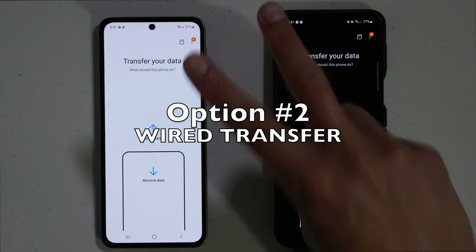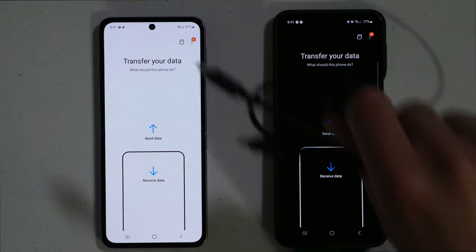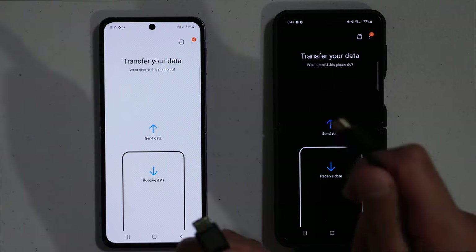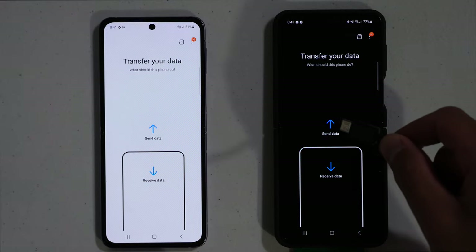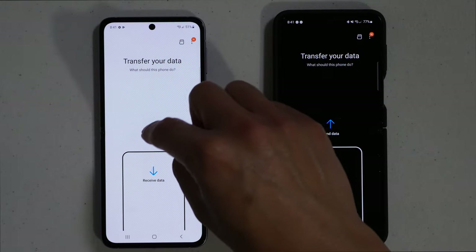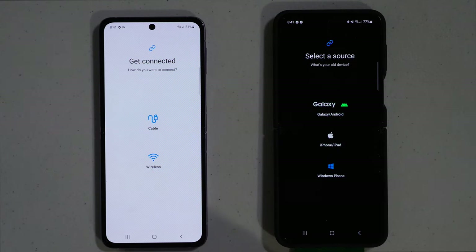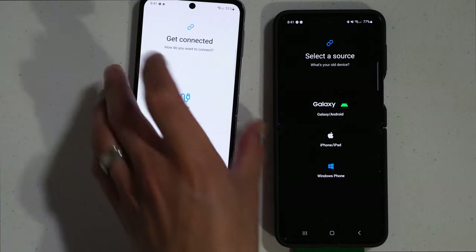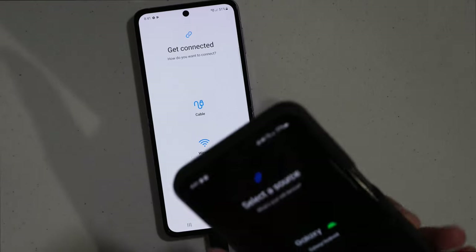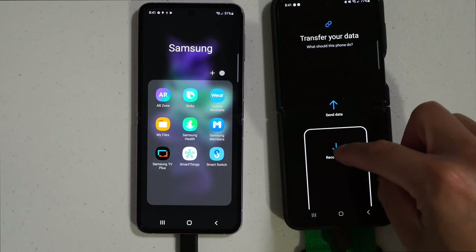For option number two, you can transfer your data from the old phone to the new one via a cord. The cord you want to use is USB Type-C on both ends. I have a USB Type-C old phone and a USB Type-C new phone — the Z Flip. Hit send data on the old phone and receive data on the new phone, then plug one end into the old phone and the other end into the new phone.